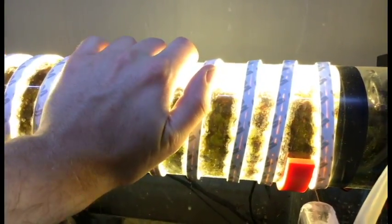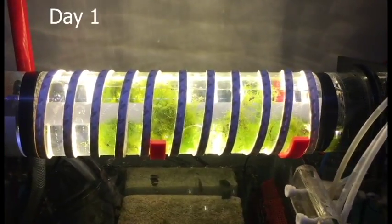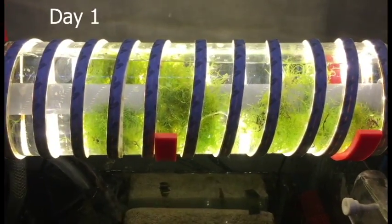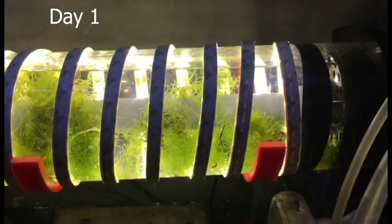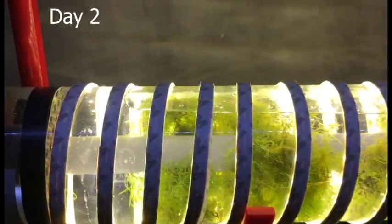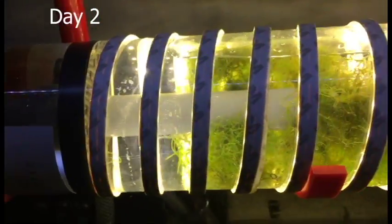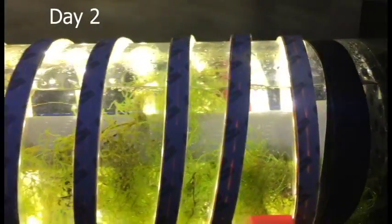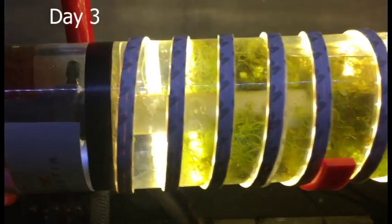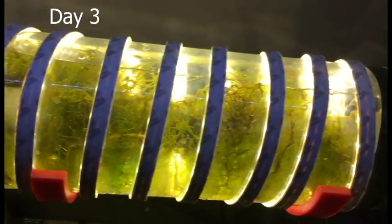Day 1 — 24 hours after installing it, so it's had one full night of lighting the fuge. It's a little bit sparse in there but looks not too bad. Day 2 — still fairly sparse, probably a bit of growth but nothing too crazy yet. Day 3 — I'm starting to see some noticeable growth. It's really starting to fill in, so it's great to see — it's starting to do its job.